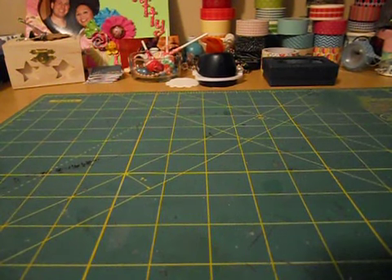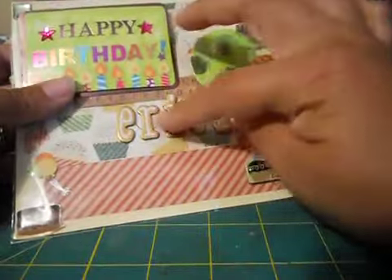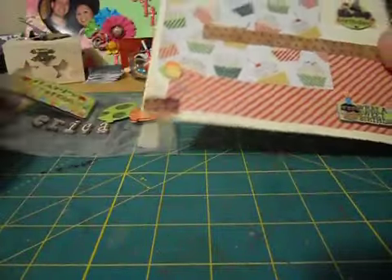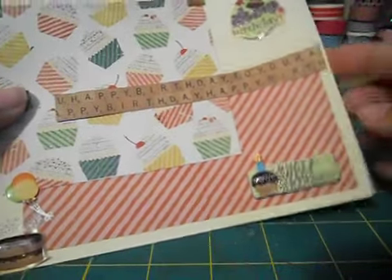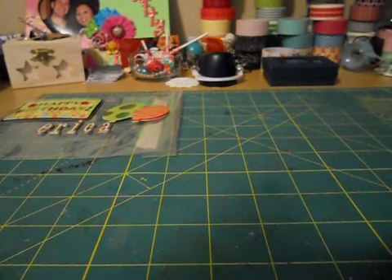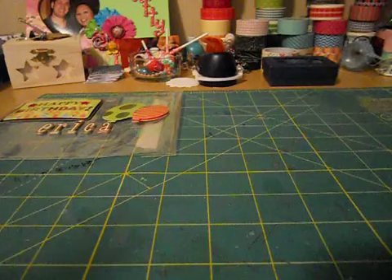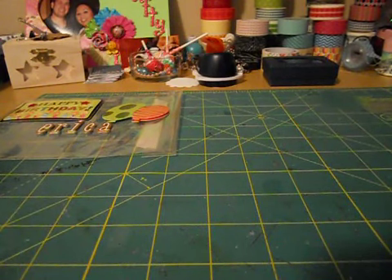First thing is this cute, cute card - look at how cute that is. I just noticed all these embellishments, like my name and stickers - all these embellishments are actually on the plastic. So cute, I love it. And here's the card - it says 'Happy Birthday, Happy Birthday, Happy Birthday.' I love it. Let me read the message. Oh, that's so nice. Thank you so much, Liz.